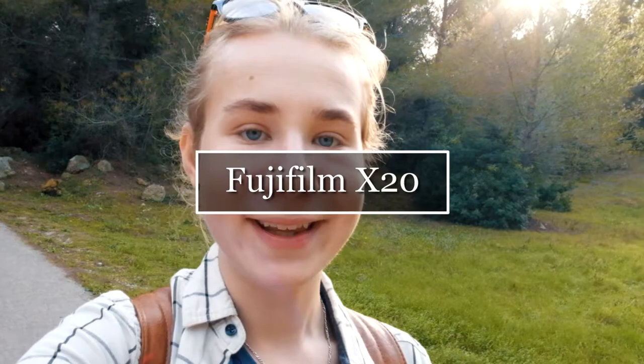This video is going to be a comprehensive review on the Fujifilm X20. Just so you know, I'm shooting this video on this camera, so I can't really show you it just now, but here are a few short clips showing you where I am right now — it's gorgeous.